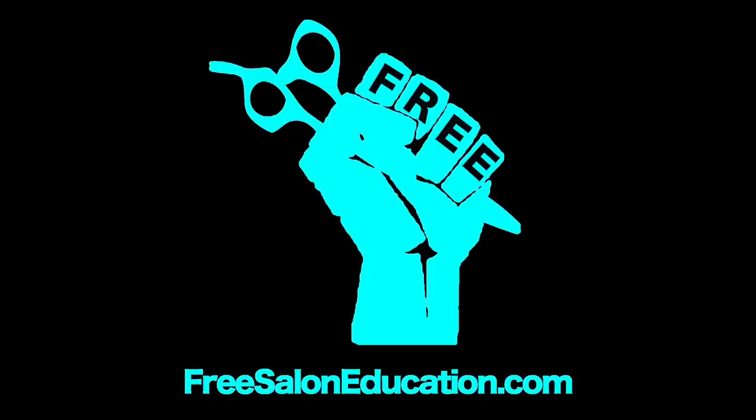All right, so I hope that helps you guys out. If you have any questions or anything else you'd need clarified on ombré or anything in general, be sure to visit us at freesaloneducation.com, check out our Facebook page, Instagram — everything. We're here for you guys, so thank you and I'll see you on the next step.